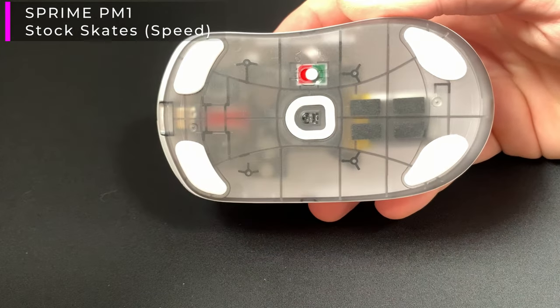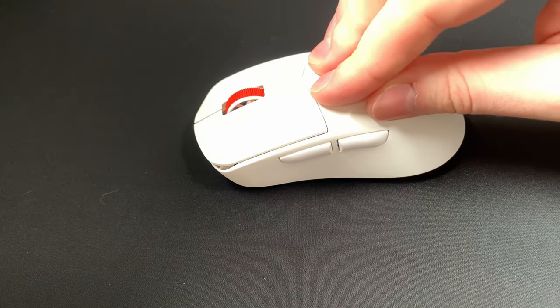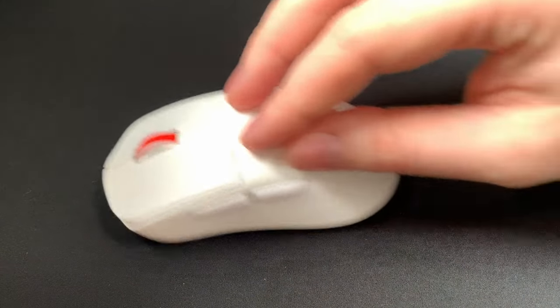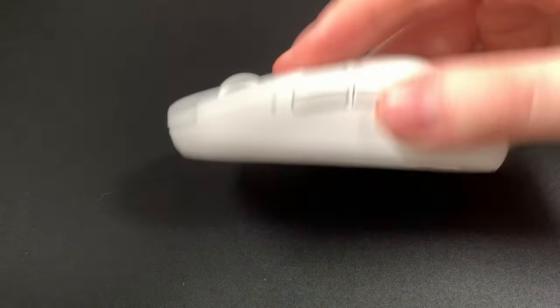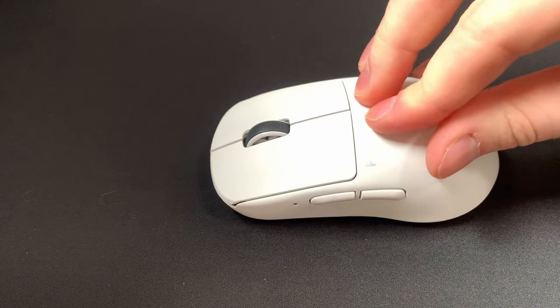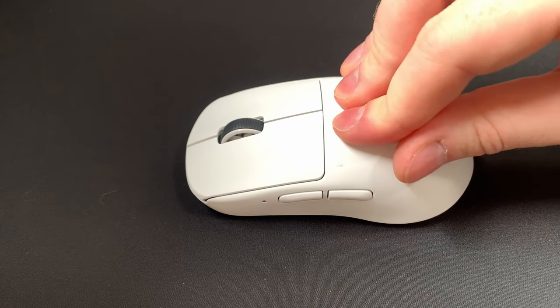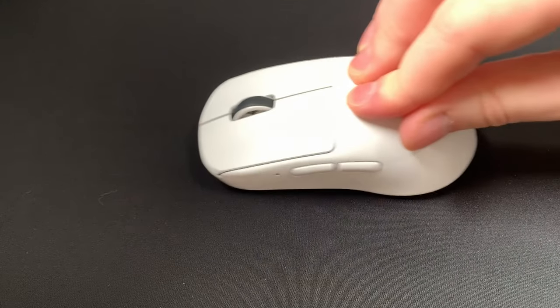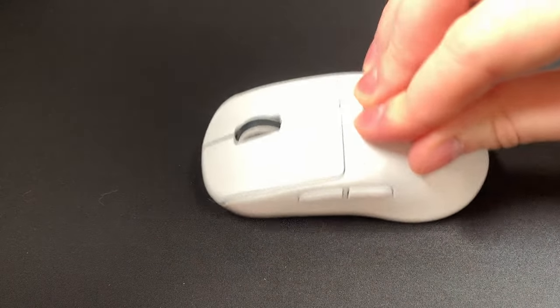Next up, let's talk about skate compatibility, which is very important when it comes to a very soft mouse pad like the Shogun and Control V2. Normal larger surface area skates like stock skates worked perfectly fine — I had no issues in my testing. However, I can't say the same for low surface area skates like dot skates. Dot skates aren't tall enough to compensate for the depth of the pad, so with a heavy grip like palm or claw, you can run into issues where the bottom of your mouse scratches against the mouse pad surface.